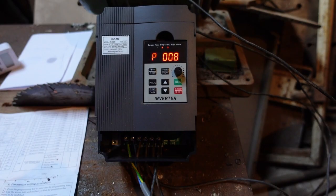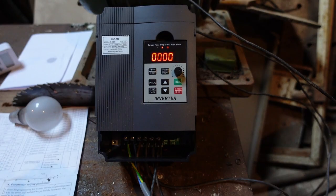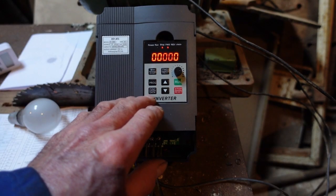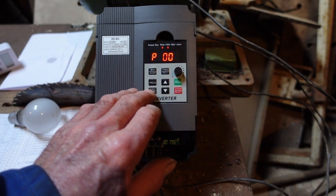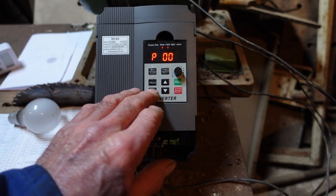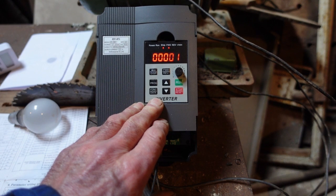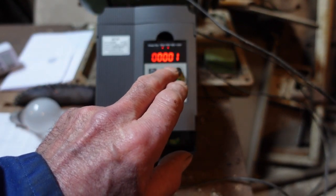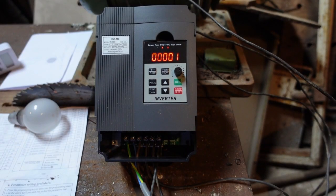P08, as shown in the manual, is P025 and 25 is the number of poles of the motor. 0 is a 2-pole motor, 1 is a 4-pole motor, and 2 is a 6-pole motor.